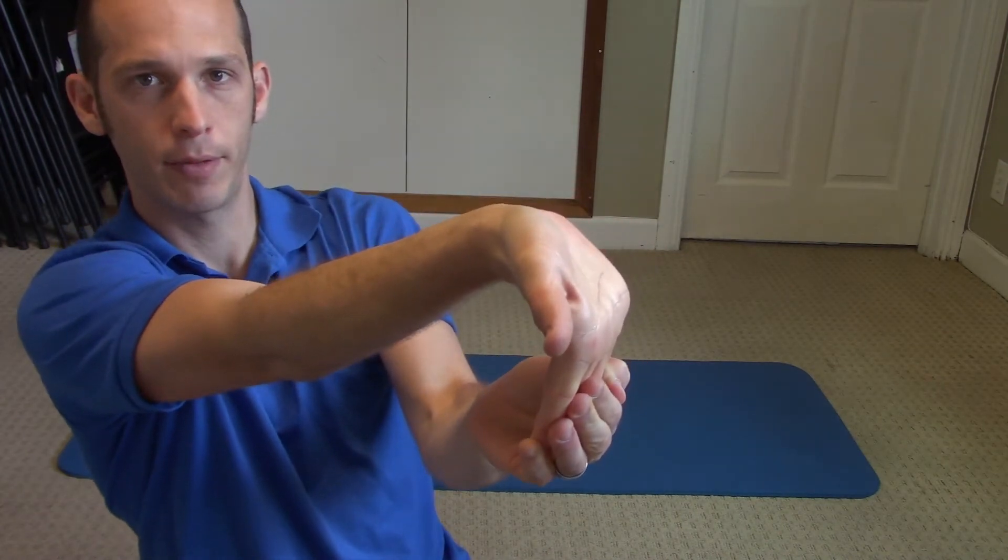Let me get you a side view so you can see that — just like that, real simple. You'll hold that for four deep breaths. And then you do that again on the other side. I like to do this twice a day.